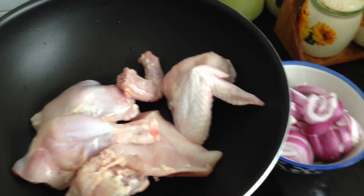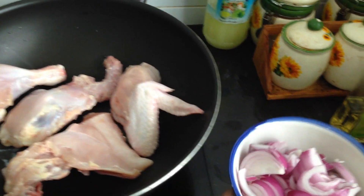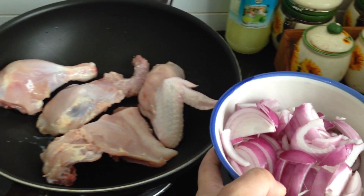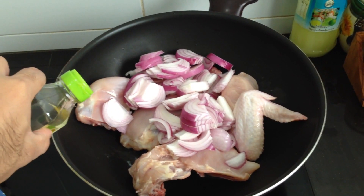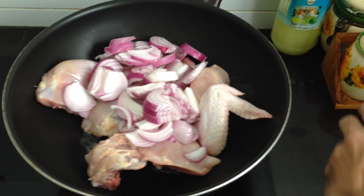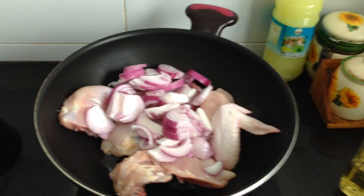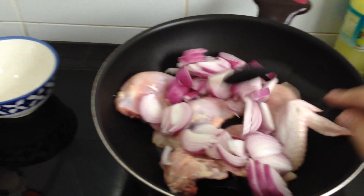First of all I put four pieces of chicken, and three or four onions I sliced, and I put them on the pan. I put a little bit of oil.